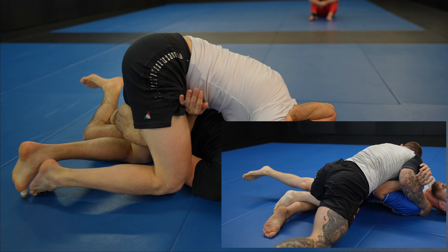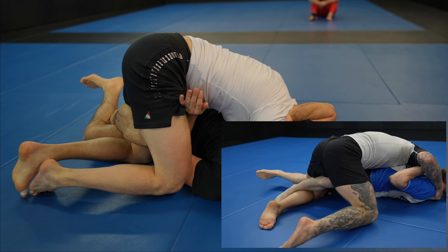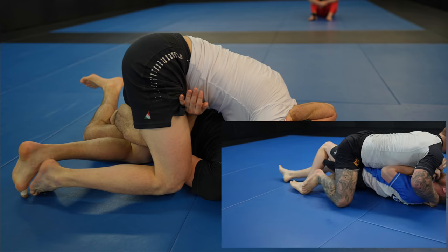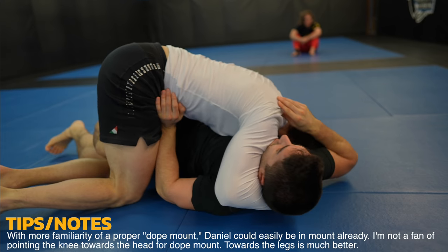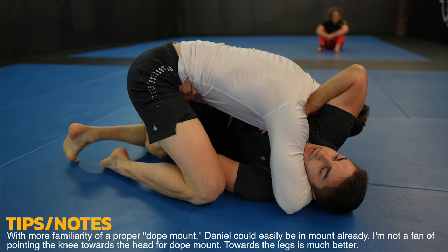Daniel should lower his butt and widen his left knee to flatten Alexei out even more, and start working dope mount — I have a dedicated video to dope mount that you should check out. His butt is way too high. He wants to bring his right knee to Alexei's hip for dope mount, but Alexei's arm is in the way. He could lift it up with his right arm to get it out of the way, but he doesn't.